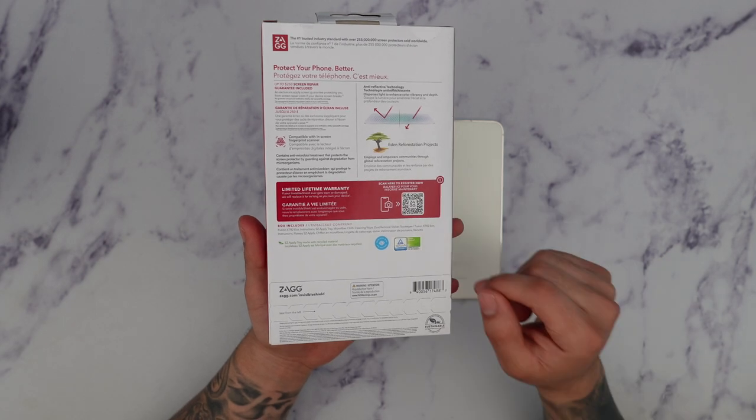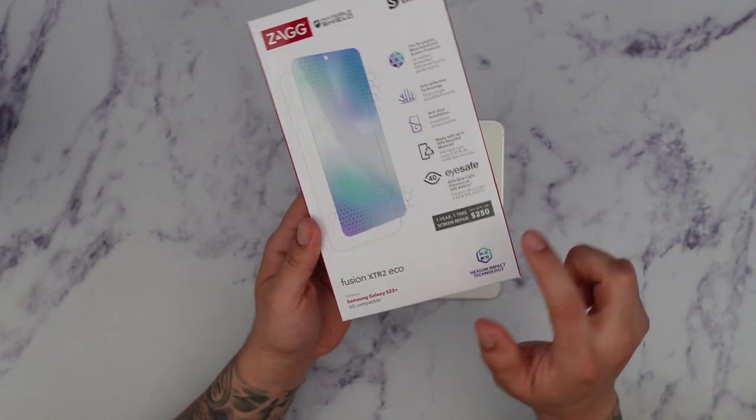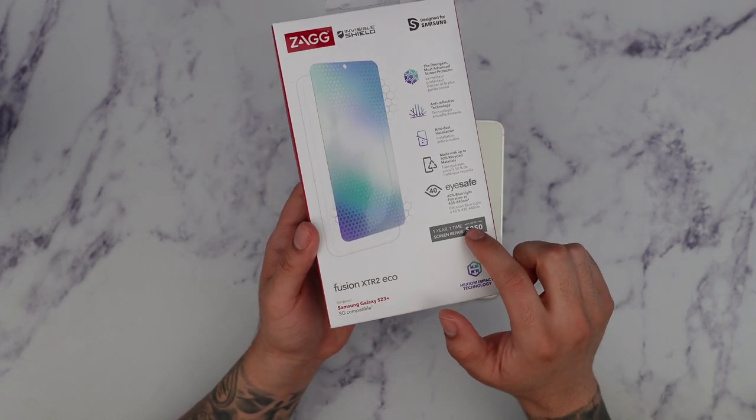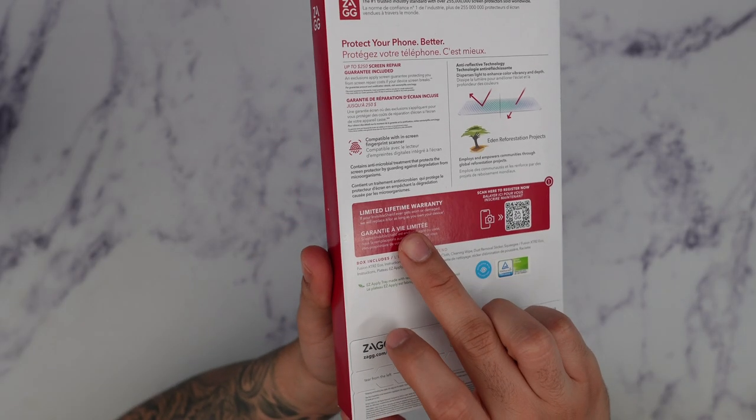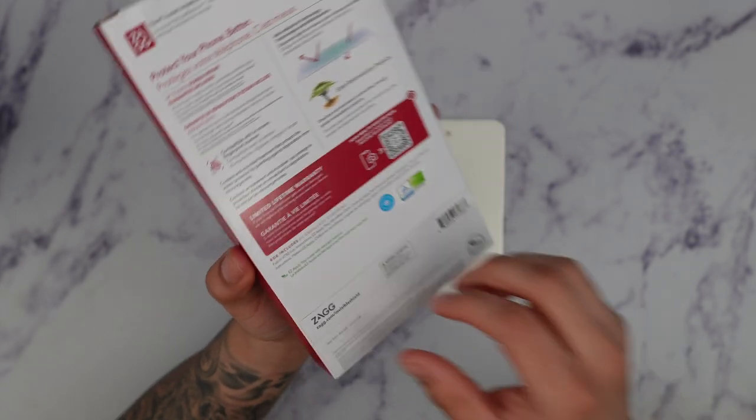This is an additional charge, so there are two versions: one without the screen repair protection and one with it. With any purchase of any Zag screen protector, they do come with a limited lifetime warranty, which is really great.